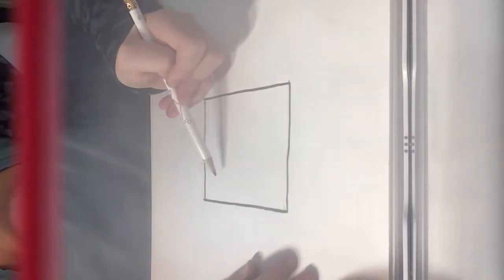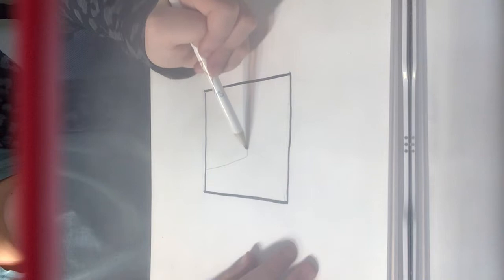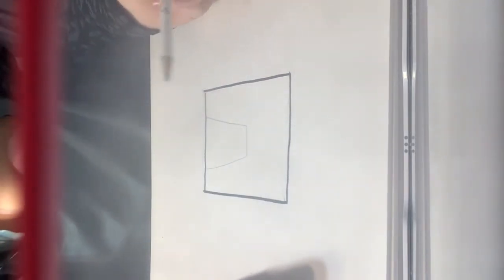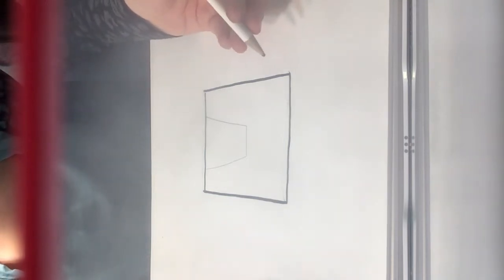Now we're going to start with a mountain-like shape. From your screens this may look a bit different than what I see because of the camera, but we can't edit.